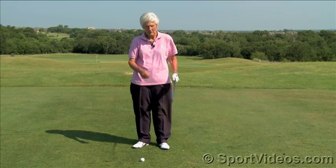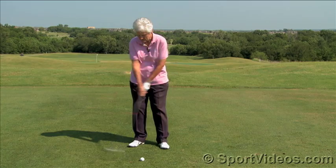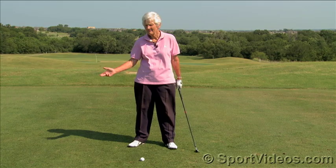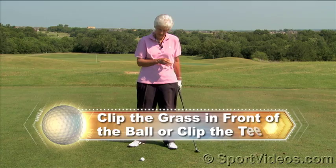When we're coming down through the impact area, now that we've got our weight shifted and we're coming back down to the ball, one of the things that Harvey always wanted me to do — once I got myself all set up and ready to hit, got my target and take the club back — my last thought was going to be clipping the grass either in front of the ball, or if it was teed up, to clip the tee.